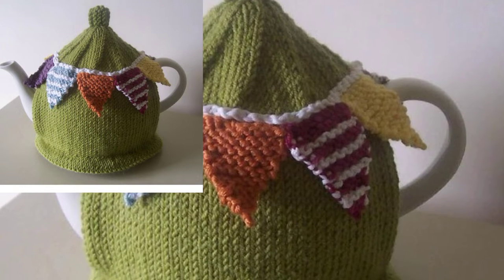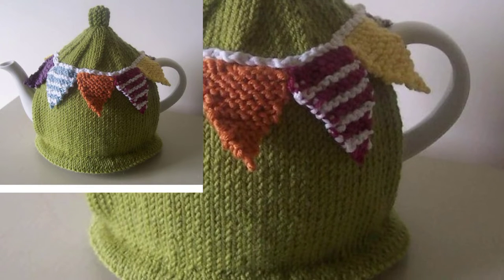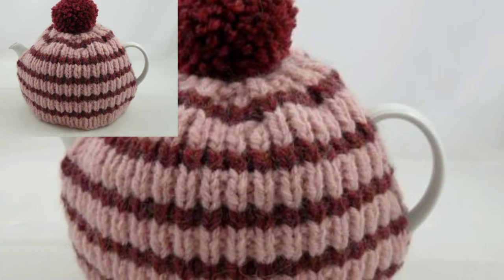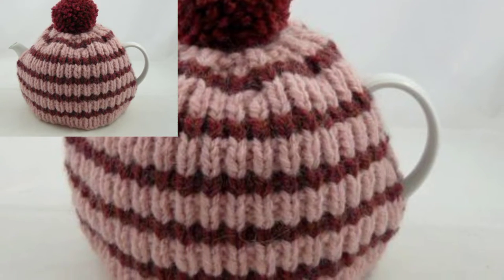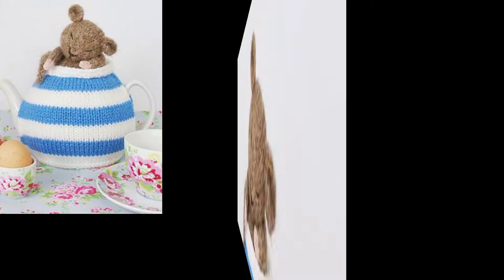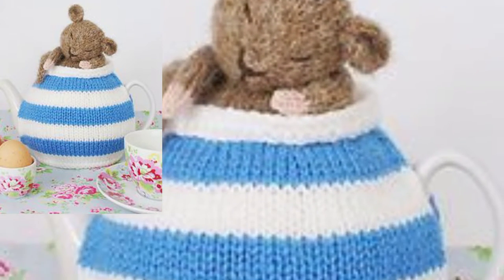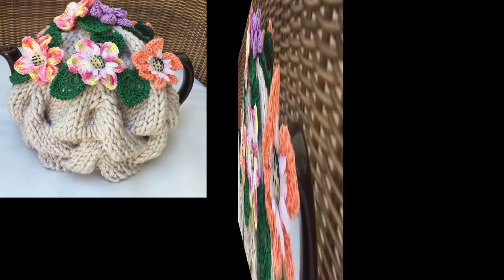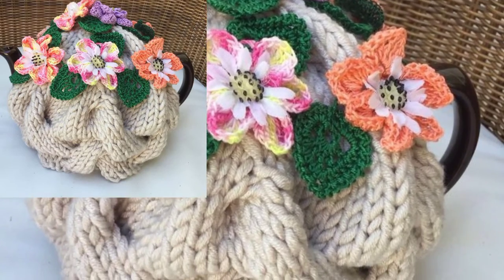Hello friends, assalamualaikum, how are you all? I hope all my lovely friends are fine and good. May Allah bless you and keep smiling — always be happy in your life. First of all, thank you for supporting me and welcome back to my YouTube channel. I want to share a crochet article design and I hope you like this video.